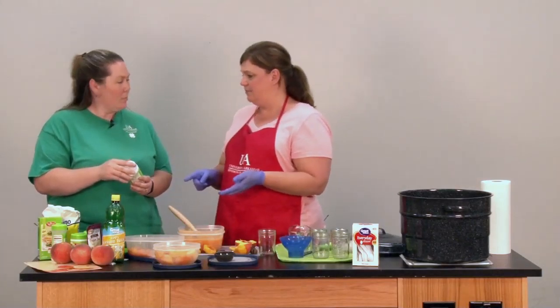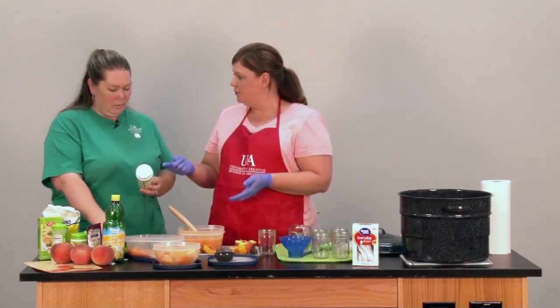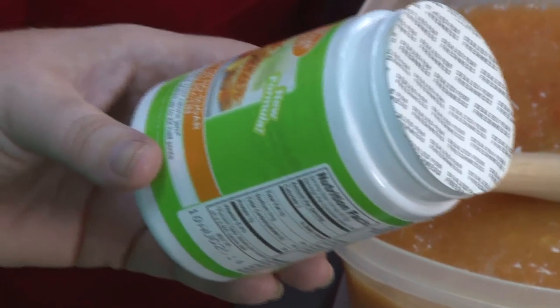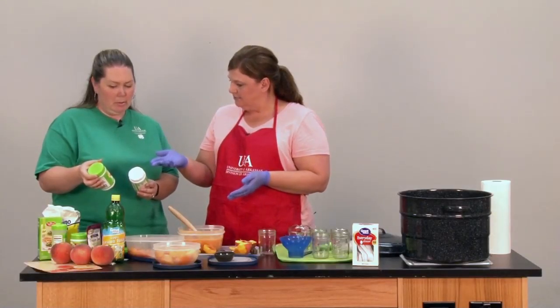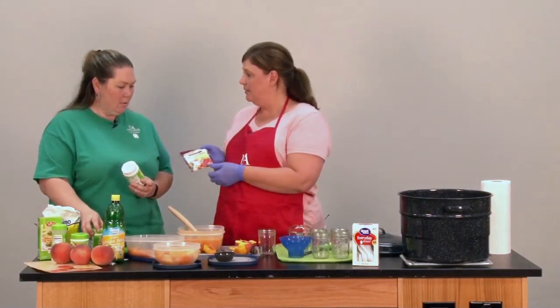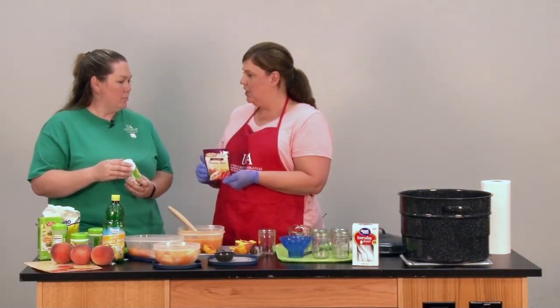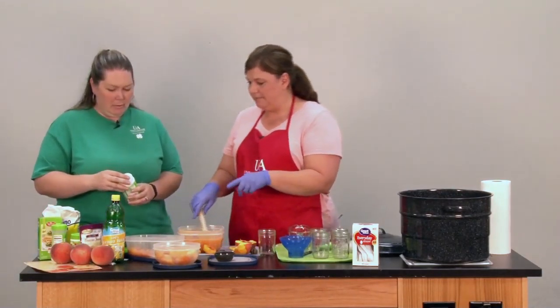There are lots of different kinds of pectins, and I have several here today. This one is a low or no sugar pectin — someone who may be diabetic or just trying to watch their sugar could use this pectin. There's also the classic pectin. And then there's one if you were going to make a freezer jam — that's a jam pectin for the freezer with specific directions. So there are lots of products on the market that you could use.